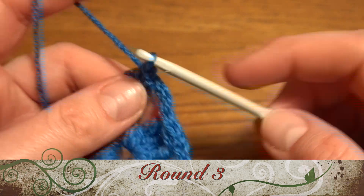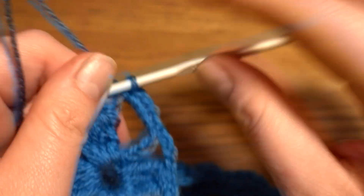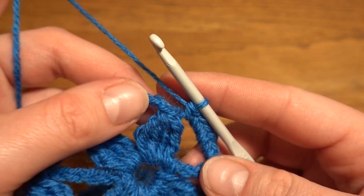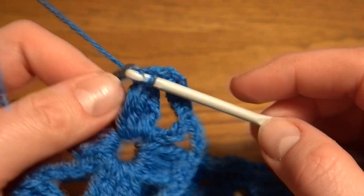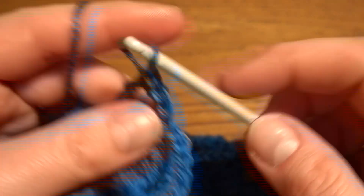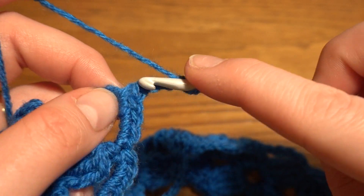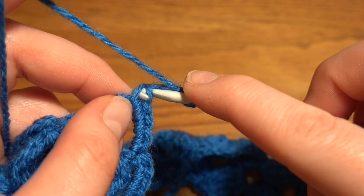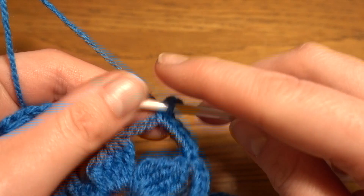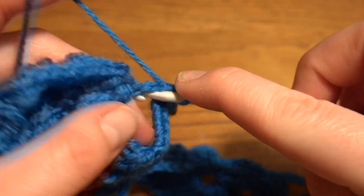Now we need to go directly to the first chain-four space and start with five single crochets: one, two, three, four, and five. We make five single crochets in each chain-four space. At each end and on the opposite side we have two chain-four spaces. Then we go directly to the first chain-seven space and work five single crochets, then chain of three and slip stitch at the top of our last — our fifth — single crochet to make a picot. Then another four single crochets in the same chain space, giving us nine single crochets total with a picot at the fifth.